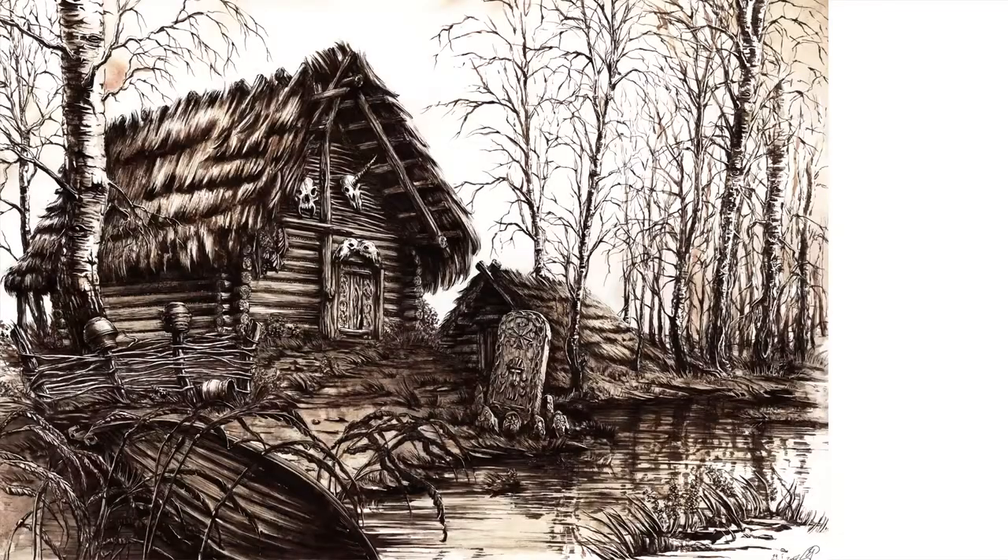This is one of the illustrations made for a course about designing fantasy architecture, dedicated to game developers, illustrators, and hobbyists as well. If you would like to know how to design your own fantasy buildings, you can find it on Skillshare.